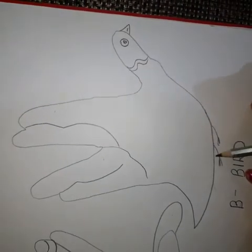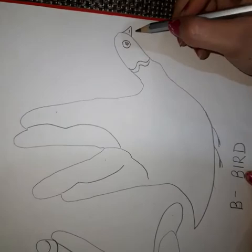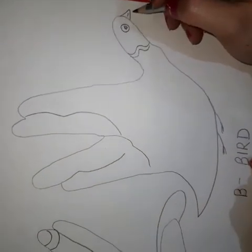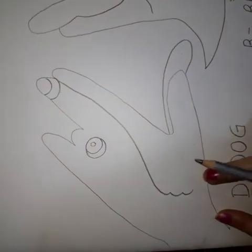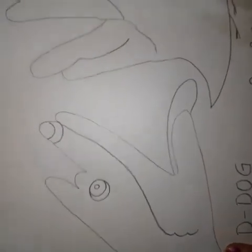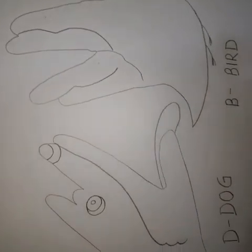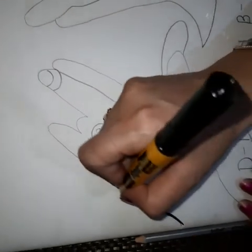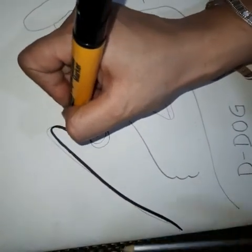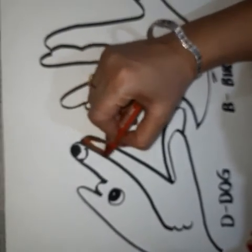These are the feet, eyes, eyes, and here is the beak. Now it's time to outline the dog as well as this bird with the help of a black marker or black sketch pen. Now it's time to fill in the colors.